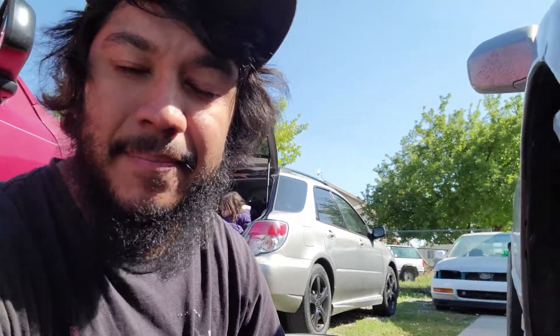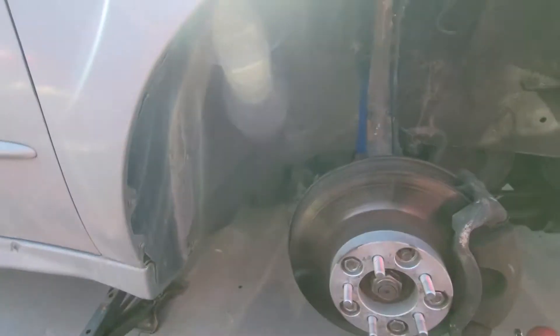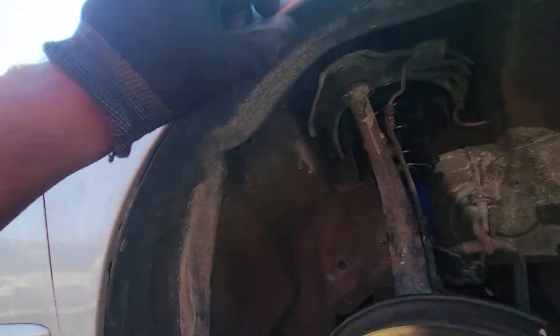Alright guys, welcome back to my channel. It's the next day and like I said, after lowering the car I'm gonna have to roll these fenders. I'll turn it around, it'll be easier to show you guys. I've got this fender liner in here I'm gonna take off so I can roll this edge just a little bit more, just so I have enough clearance to get the tires underneath without rubbing while I'm driving.